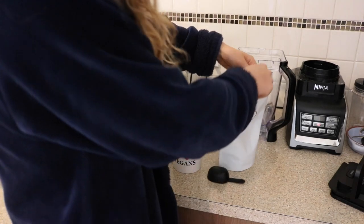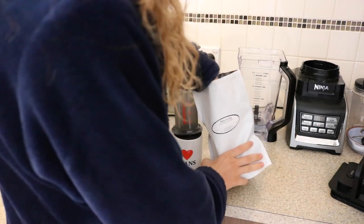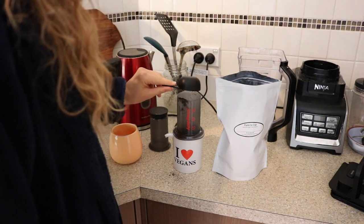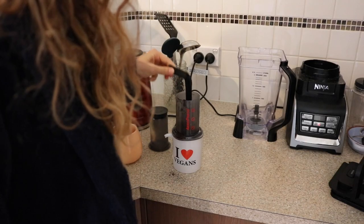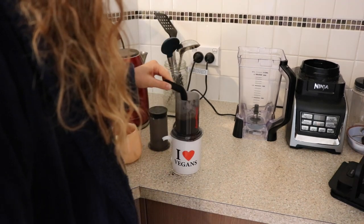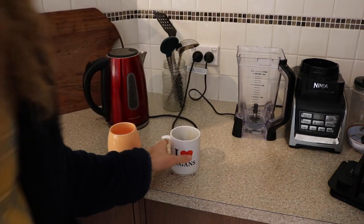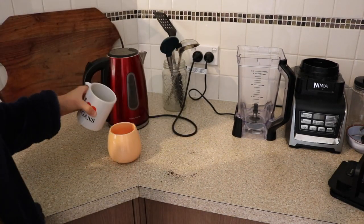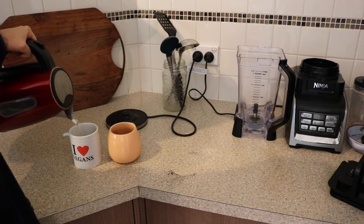I'm going to make myself a coffee. I just have one scoop of this Mediterranean bean — whoops, got that everywhere — and then I awkwardly pour it into this cup because the other cup has a handle.